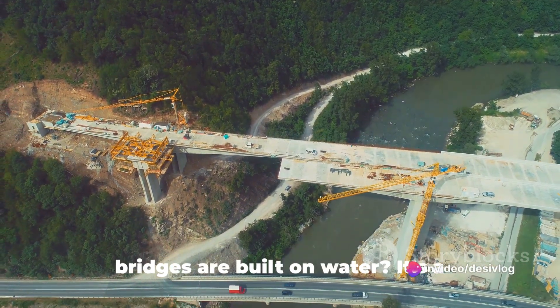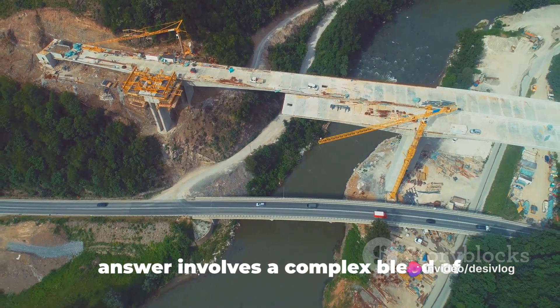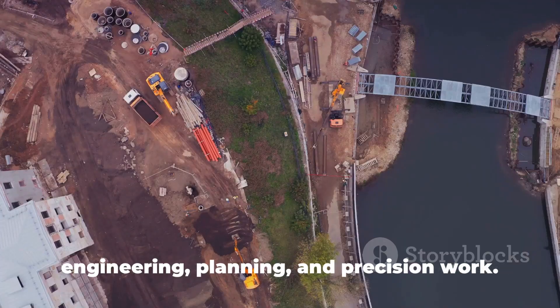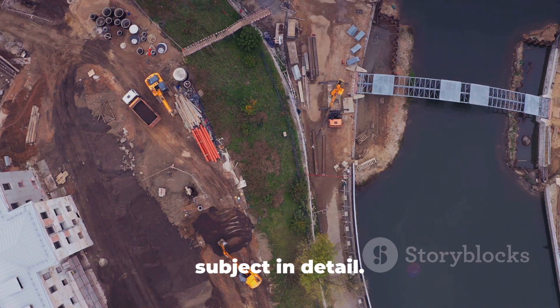Have you ever wondered how bridges are built on water? It's a question that may seem simple, but the answer involves a complex blend of engineering, planning and precision work. Today, we will explore this fascinating subject in detail.